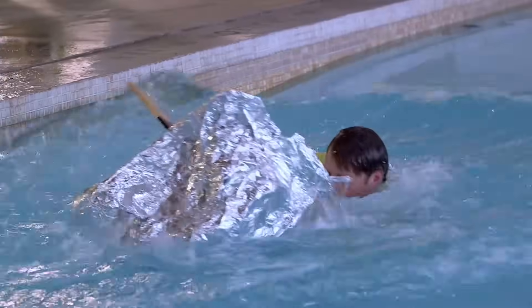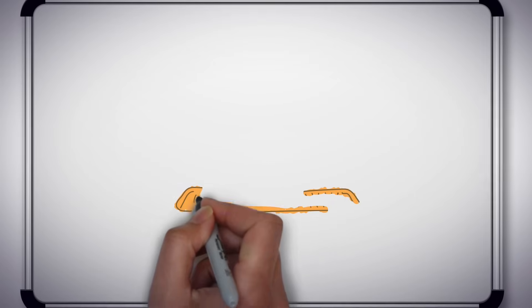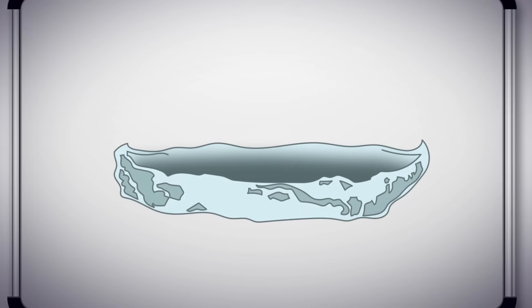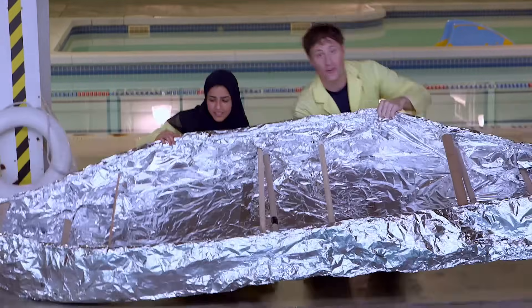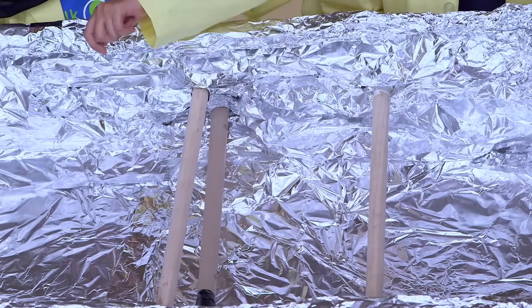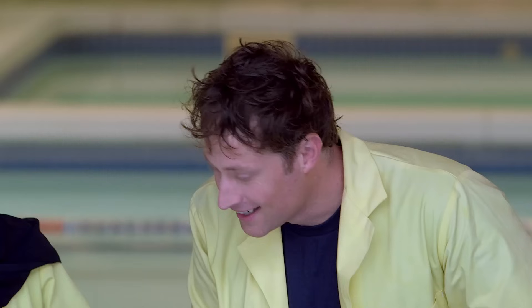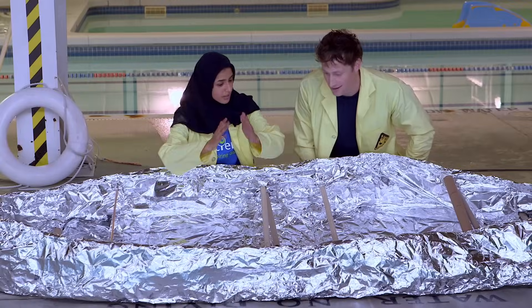Our first two attempts at a tinfoil boat haven't gone so well. Husnia's idea is to make a tinfoil boat and add some more structure, because the tinfoil just wants to collapse when I get in it. So we start with a large piece of cardboard on the bottom, then we wrap the tinfoil around it and shape it into a boat. After that, we add some supports across the top to stop it from folding in when we add my weight to it. This boat feels a lot stronger than the one I was just in. The broomsticks will prevent it from folding this way, and the cardboard will prevent it from folding that way, so you won't sink.